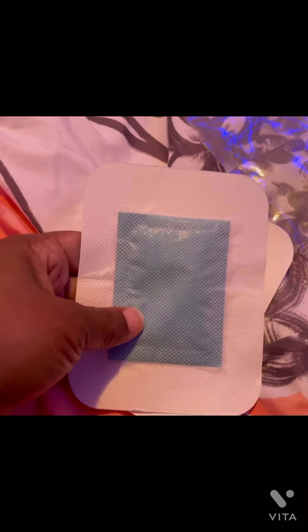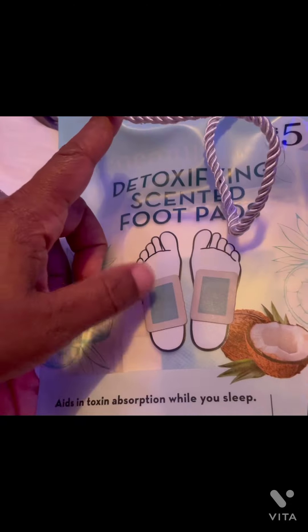Okay, so there's two pads in here. What you do is peel this off and stick this on your feet. Oh, it does smell good — it smells like coconut!